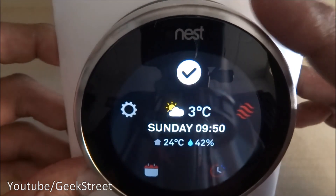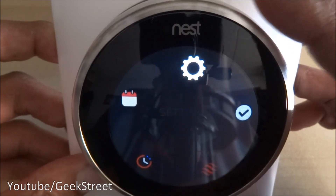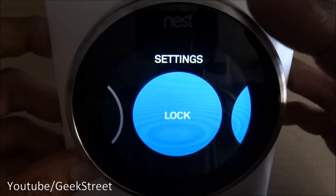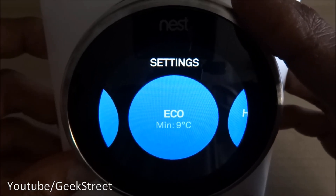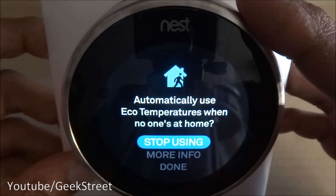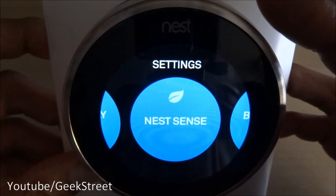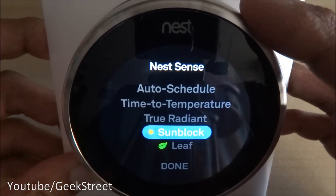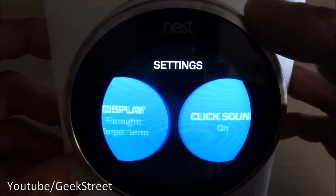Back to the menu — schedule, energy usage, thermostat, and the last one is settings. You can lock it to avoid people messing around with it. There's the eco minimum temperature — we set that at 9, but you can change it. Home away assist will automatically use the eco temperature when no one is at home — that's quite clever.